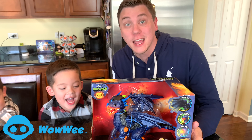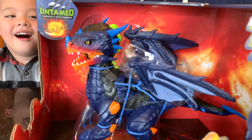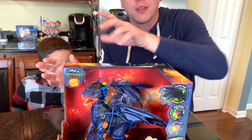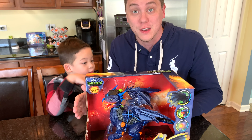This is the Untamed Legends Dragon. His name is Vulcan. And this is one interactive toy. His eyes move, the head moves, his chest lights up, the wings flap. It reacts to your touch. It knows when you're playing with it, flying through the air. This is one interactive toy. I cannot wait to get this out of the box and show you all the features.